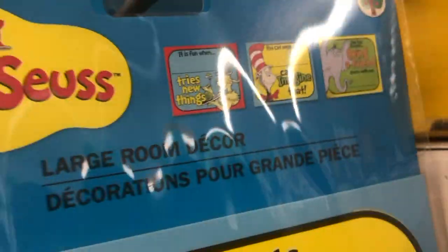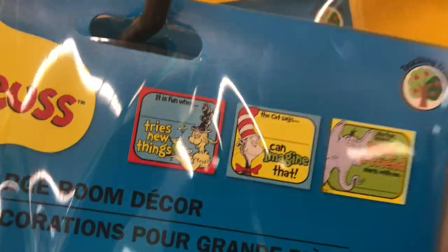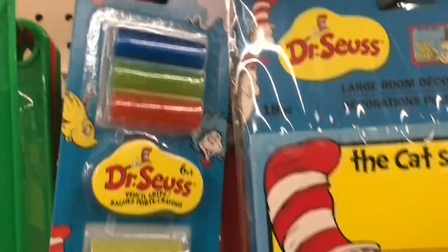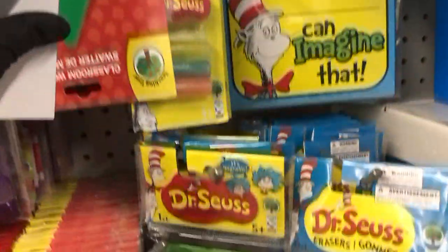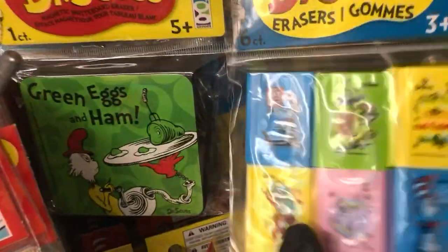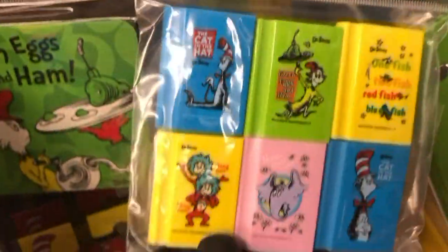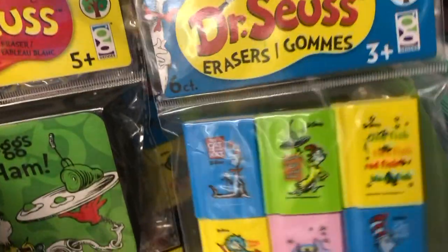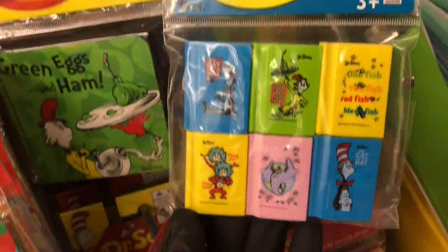I found these room decor pieces for teachers in the classroom, and these pencil covers. I'll tell you what really made me stop — these erasers right here that are shaped like Dr. Seuss books. How stinking adorable are those? I love those.